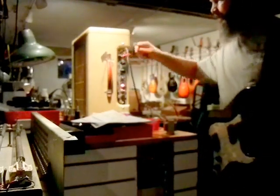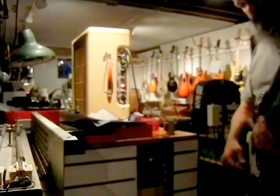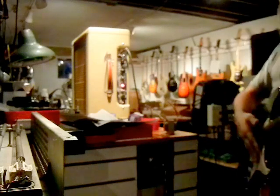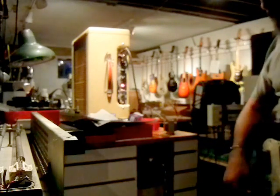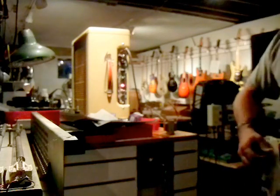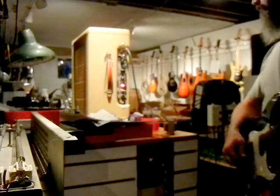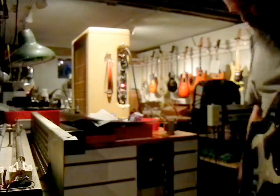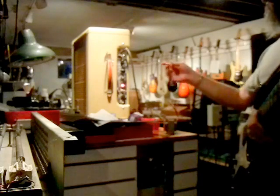We'll go back to the normal channel here. Hot guitar, Epsilon IV — coming off the bridge pickup. Kind of my fake-ass Tele setup on that. We'll do the blues thing and the hard rock thing.